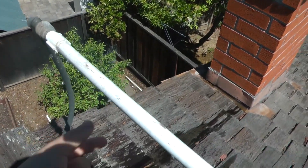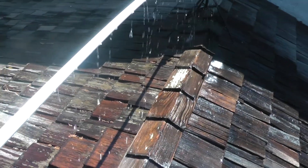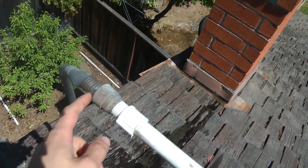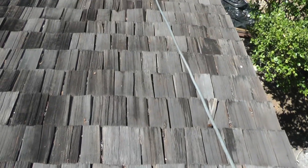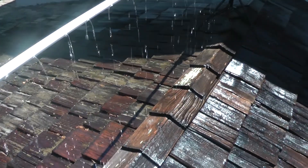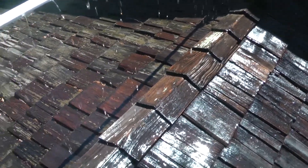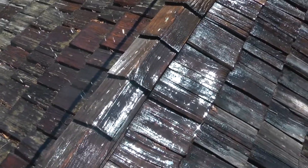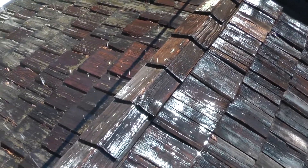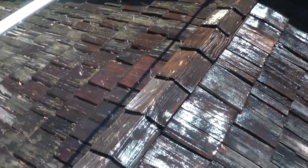So we have a half inch PVC pipe with around 50 holes drilled in it, and we just have that connected to a hose. The hose just runs off the roof and connects to a hose tap. This thing consumes about 50 gallons of water a day, and that's if I leave it on for 12 hours. Now this is not really useful unless you're living somewhere where it gets a hundred degrees outside and you have direct sunlight on the thing you want to cool.